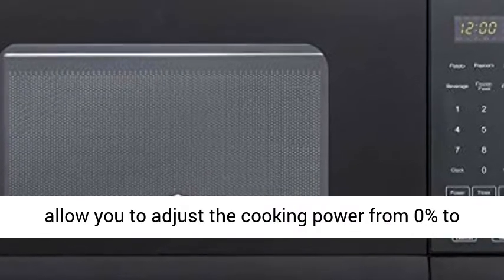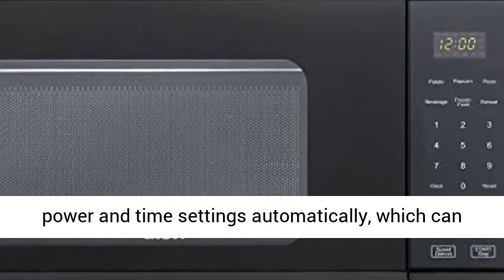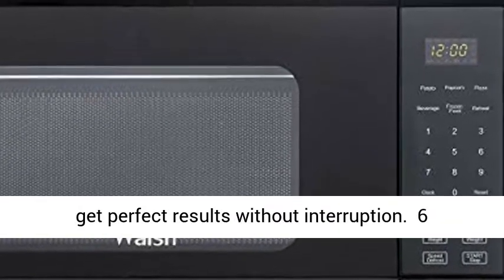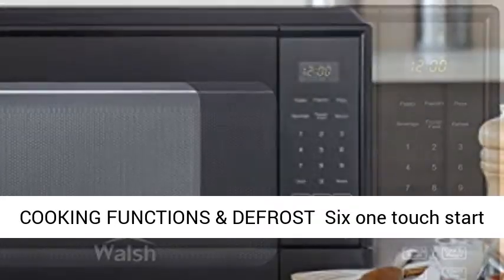11 Variable Power Levels allow you to adjust the cooking power from 0% to 100%. Multi-stage cooking enables cooking at multiple power and time settings automatically, which can get perfect results without interruption.